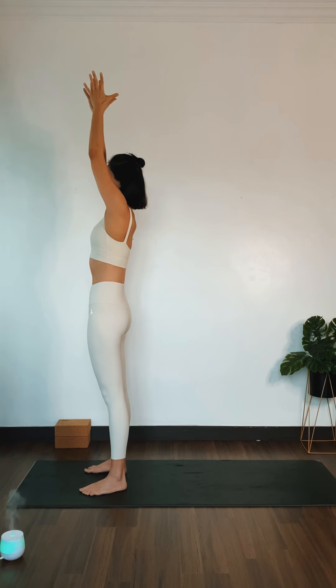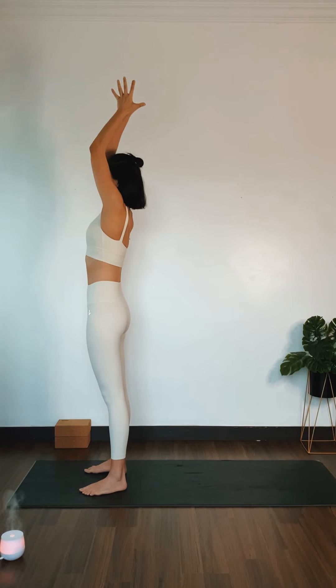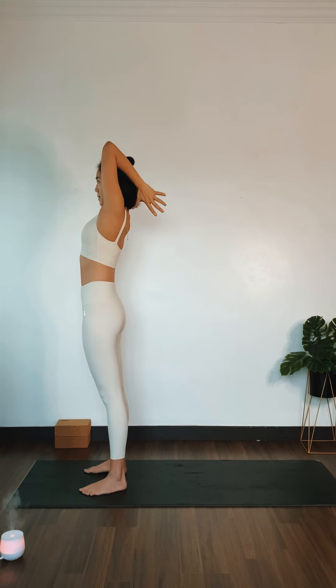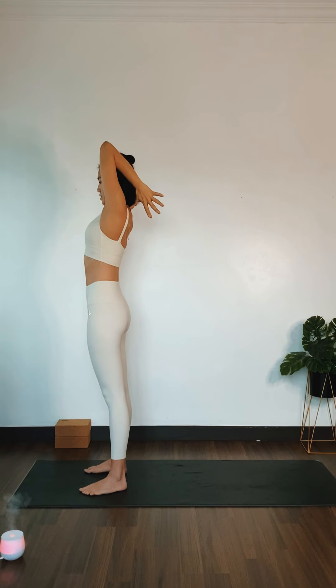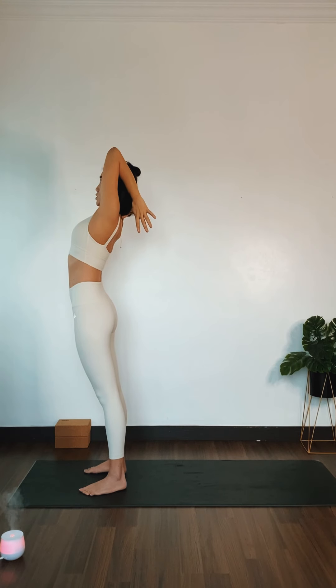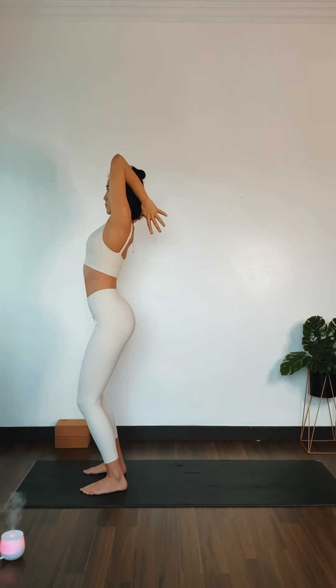Bring your palms to touch. Inhale. Exhale, namaskar. Bend both of your palms and bring your thumbs to the bottom of your skull or to the bottom of your neck. Elbows close by your ears. Inhale, lifting your chest up. Shine your elbows up towards the sky. Option to bend both knees for a supported lift.